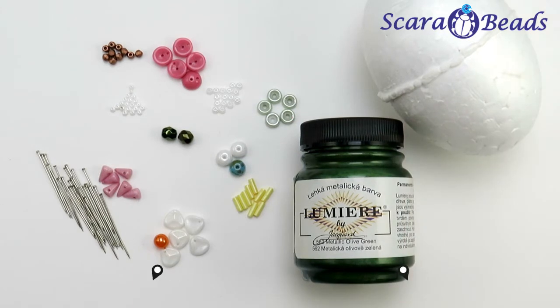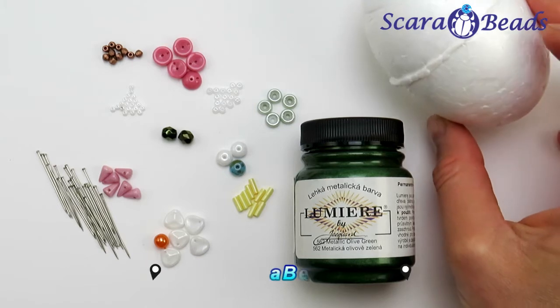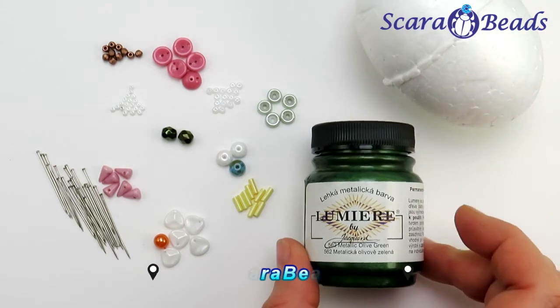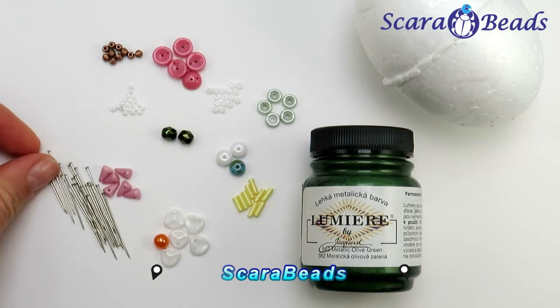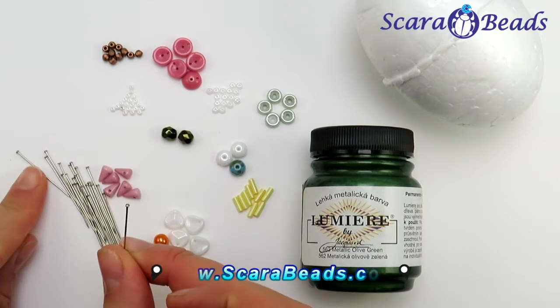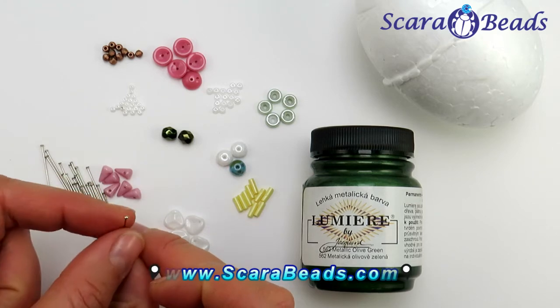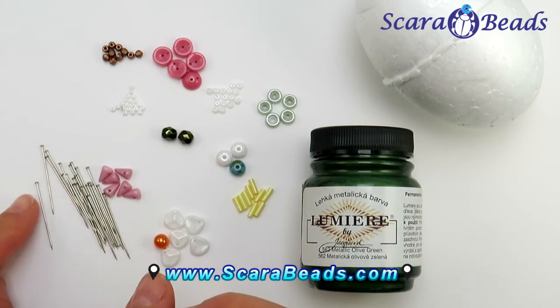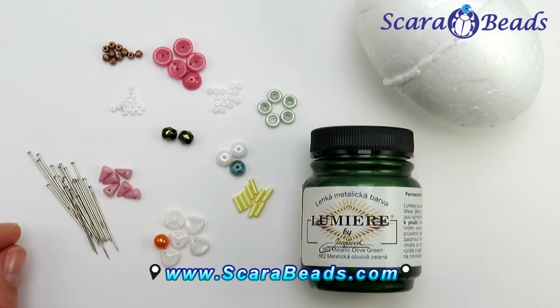For this project we will need styrofoam eggs, paints, brushes for painting the eggs, and pins. It's better to choose head pins which have a rounded head. We will also need different color and form beads and seed beads.